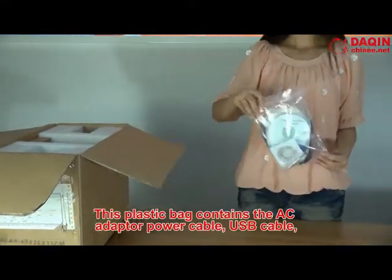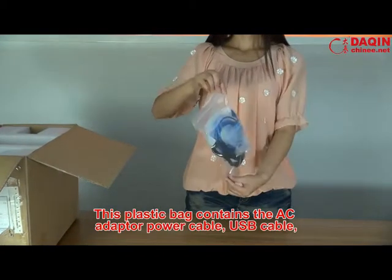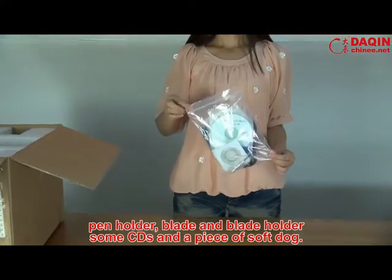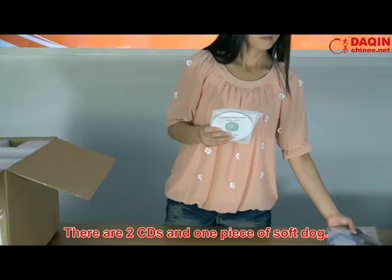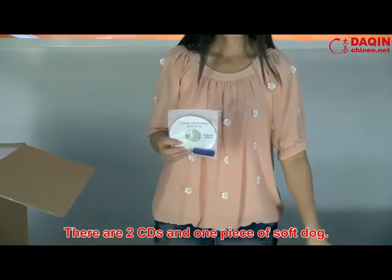This plastic bag contains the AC adapter power cable, USB cable, pen holder, blade and blade holder, some CDs and a piece of soft dog. There are two CDs and one piece of soft dog.